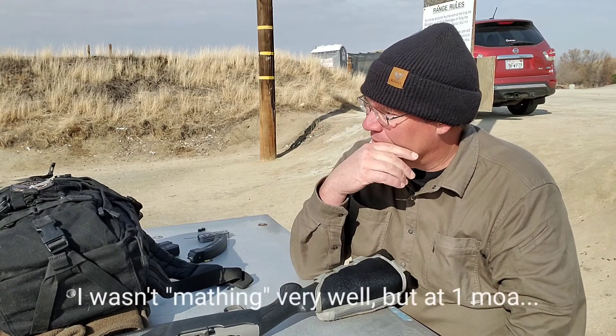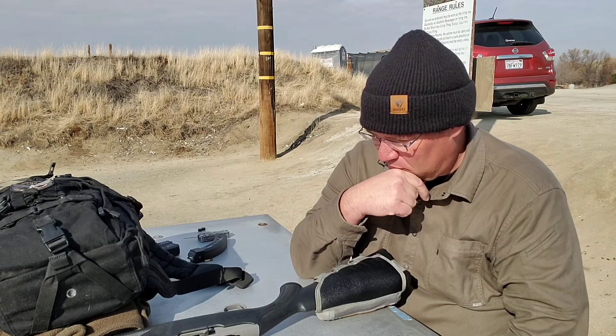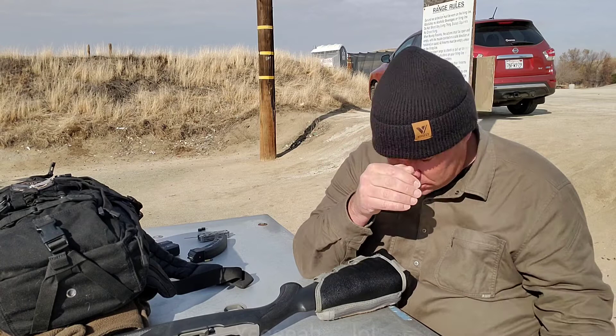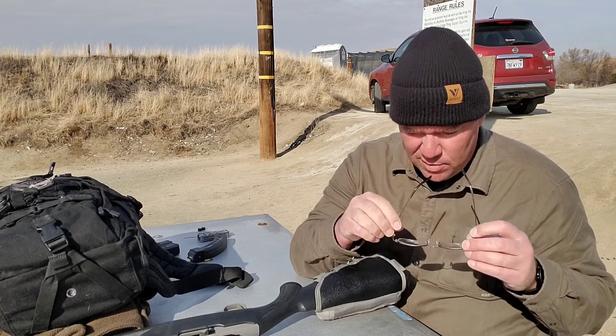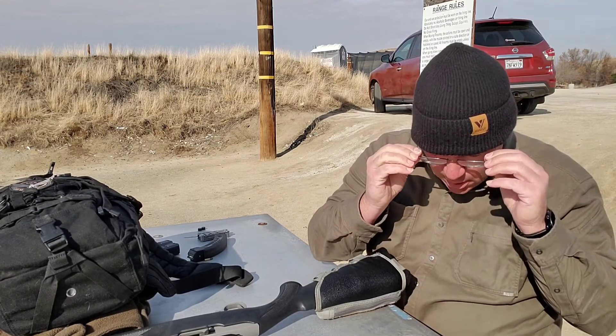Let's go see where we're at with those three. Two clicks brought it down a half inch. If it brought it down a half inch at 15 yards in the woods, these are probably half-minute clicks.